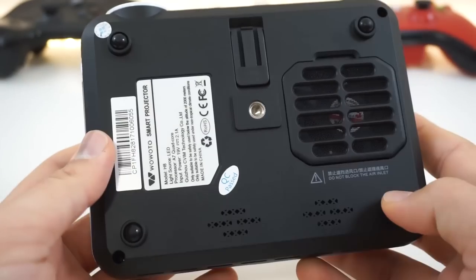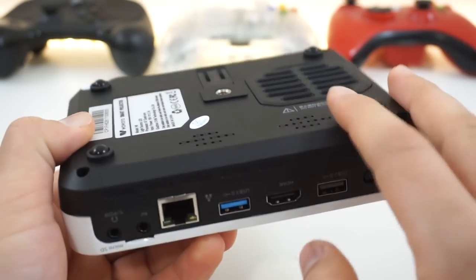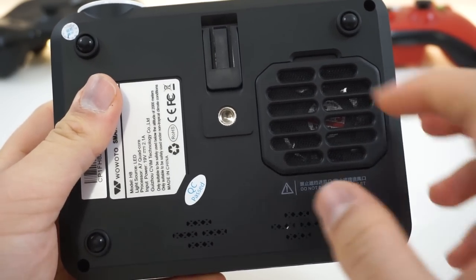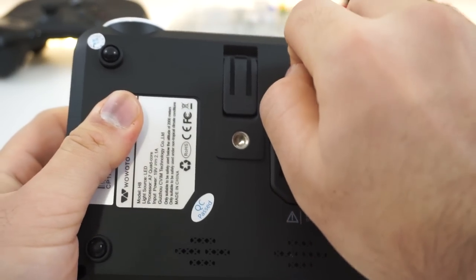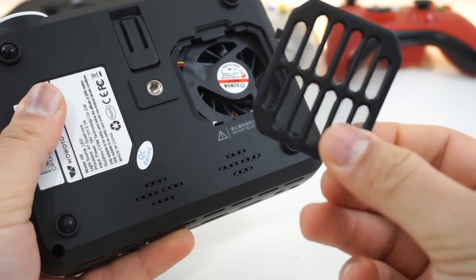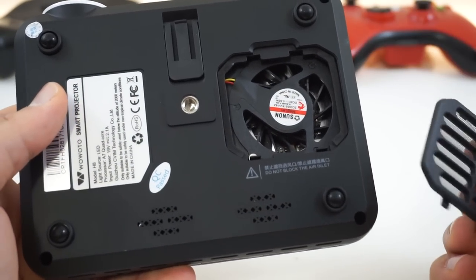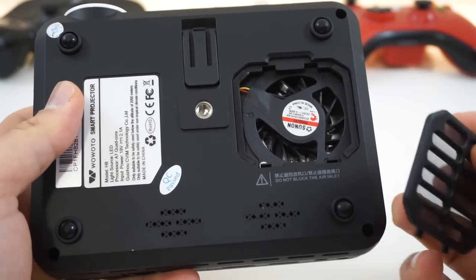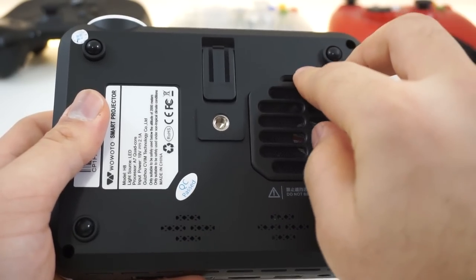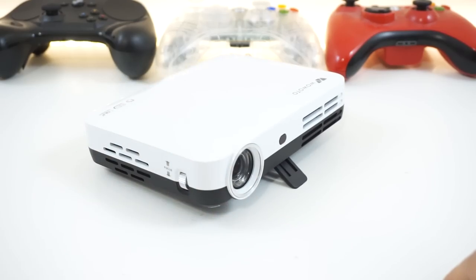Let's take a look at the bottom. We got more information, a QC sticker, four rubber feet that are nicely round providing good spacing for ventilation. And there's the ventilation fan — it's actually pretty huge, almost taking half of the projector itself. And you can take it out and clean the filter, which is a mesh filter. Let's see how loud this fan is. It looks like a really good fan that can create a ton of pressure to cool it down. And finally, we have a standard tripod mount and the usual clip to prop this thing up on a flat surface.